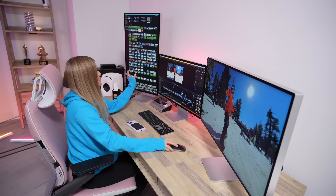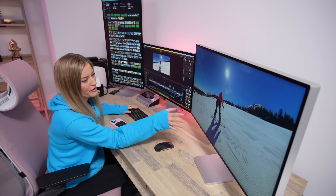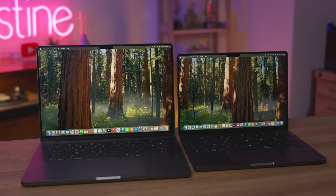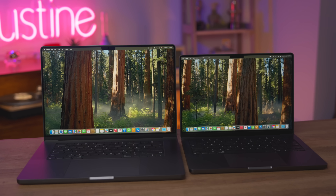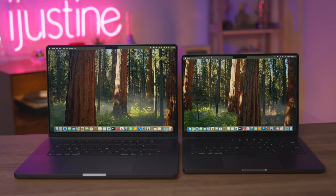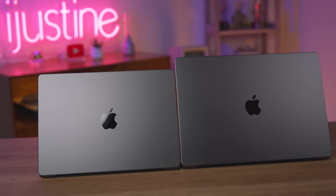If I can only pick one of the three new Macs that just launched, it would definitely be the MacBook Pro — mostly because I'm always on the go and I have an incredible plug-and-play setup in my office with three displays and all my storage drives. We have two sizes: the 16 and 14-inch, in three different chip configurations — the M4, M4 Pro, and M4 Max — and you can choose from Space Black and Silver.